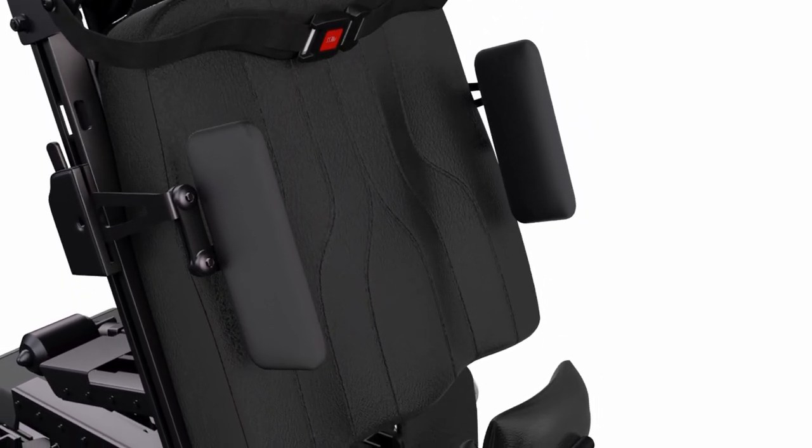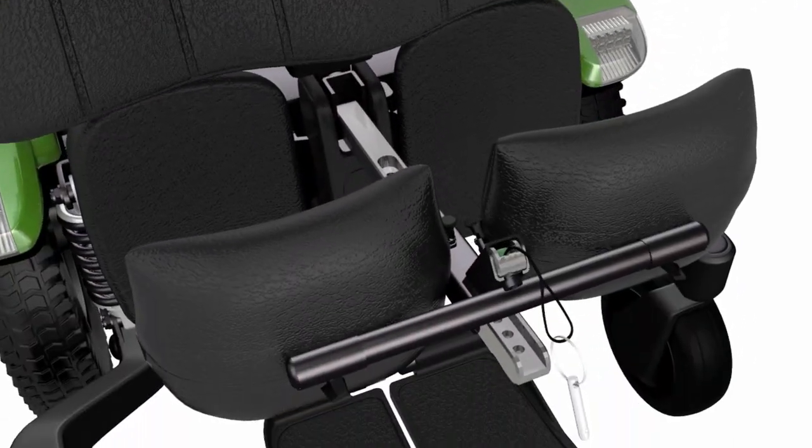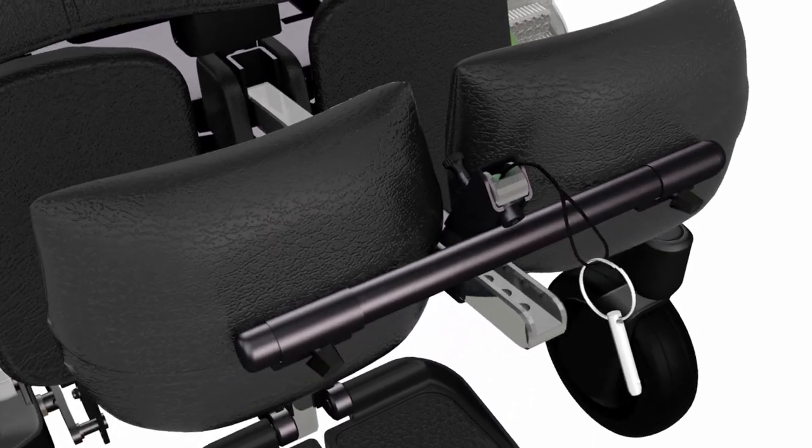Optional hip laterals for additional positioning support easily mount in the Max Ultra Rail. The adjustable knee block offers 2 inches of independent height and depth adjustment.